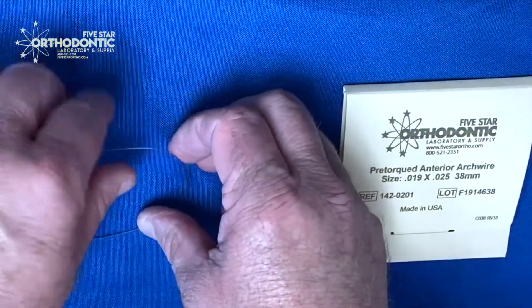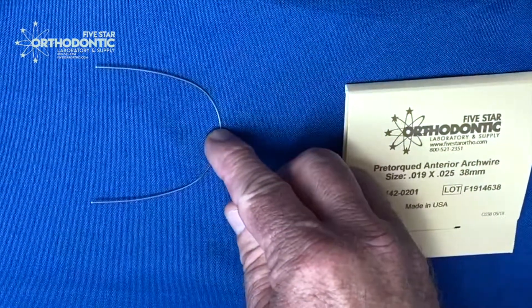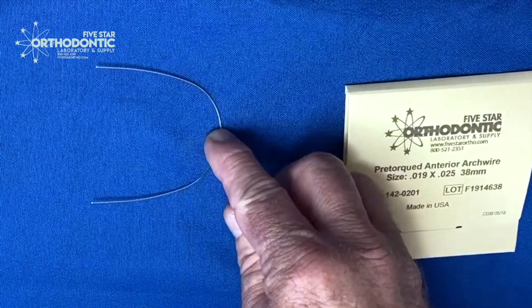This same wire, if we flip it over and still use it on the maxilla, we push it and nothing happens — this is going to tilt the teeth lingually.